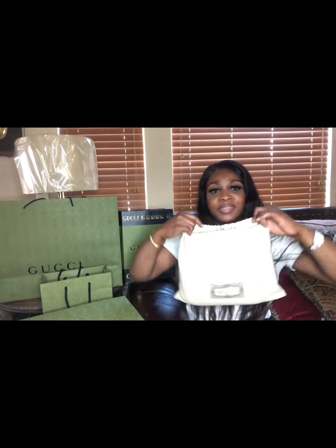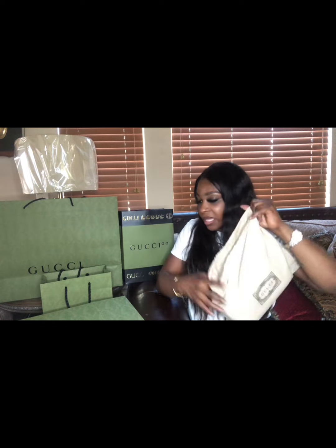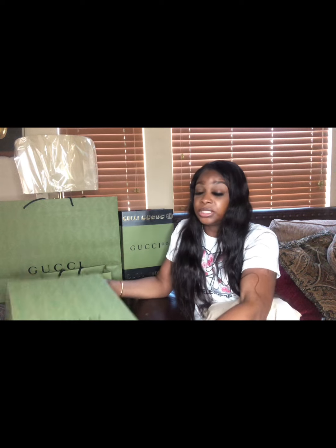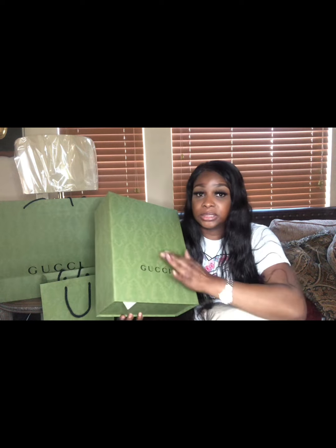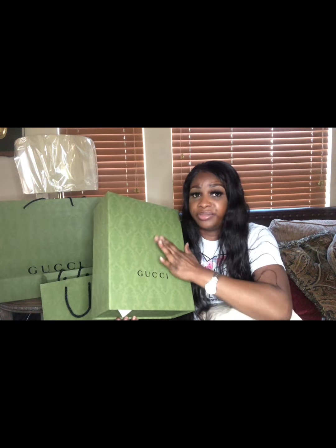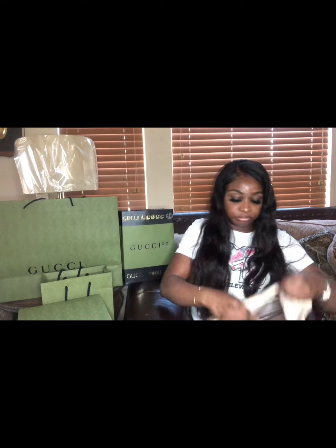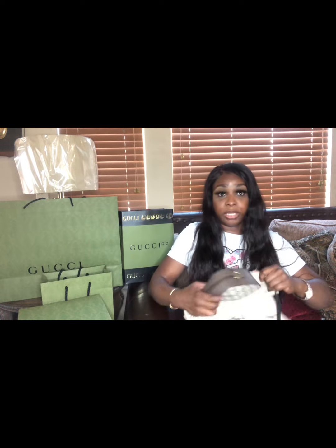On to the second item. Same thing — they always come in a dust bag. One thing I love: look at this box, it's very sturdy and light. You can keep it in the box or use it as a storage box.